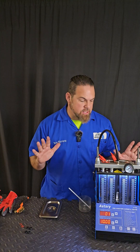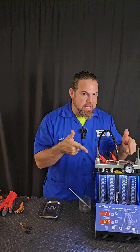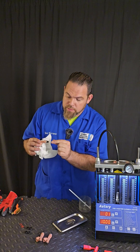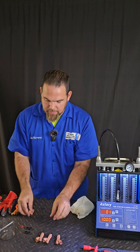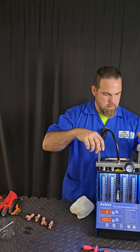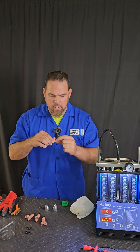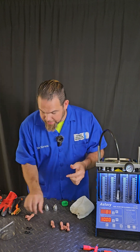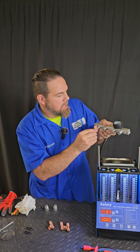Looks like the process is done. The injectors are clean. Now I have to extract them and test them in the analyzer. You definitely want to be careful — you don't want to put any steel brush or anything like that, or you can damage the sprayer's pattern. So be careful. Let me put back the seals on each one of the injectors, using a tiny bit of grease or lubricant to lubricate the seal properly.